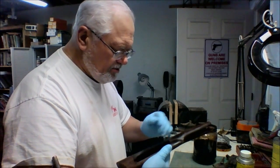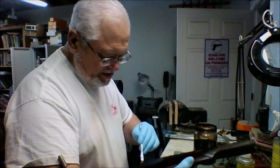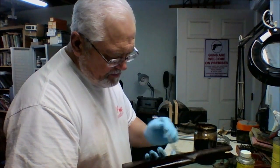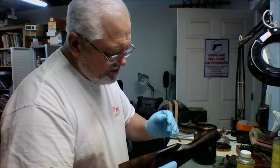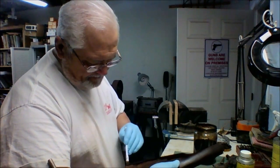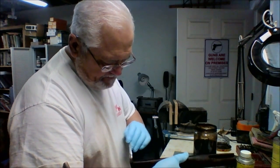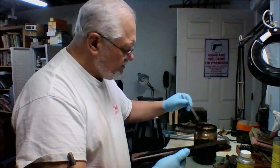If you end up doing a second coat on the whole thing, so what — so it's a little darker. We're going to take care of that in the next step anyway, as we get into the sanded-in finish. We will remove some of the stain from the surface, so it will lighten somewhat. It depends whether you like your stocks dark or light — I happen to like mine pretty dark.